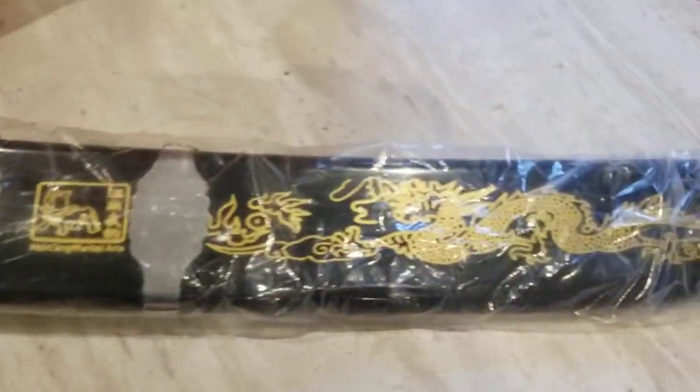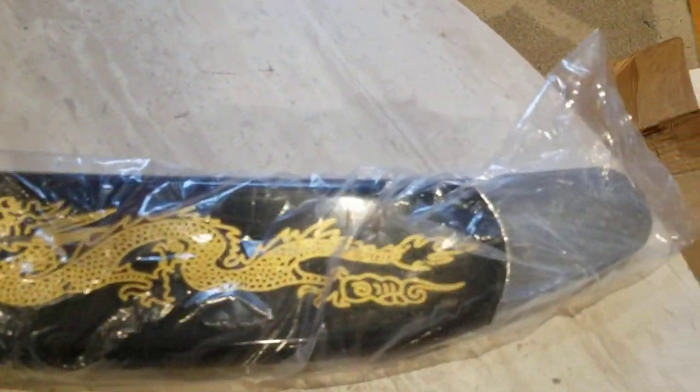This is a little heavy, but kind of light. The cover is the heavy part. Wow, you can see there's a gold dragon form. Wow.